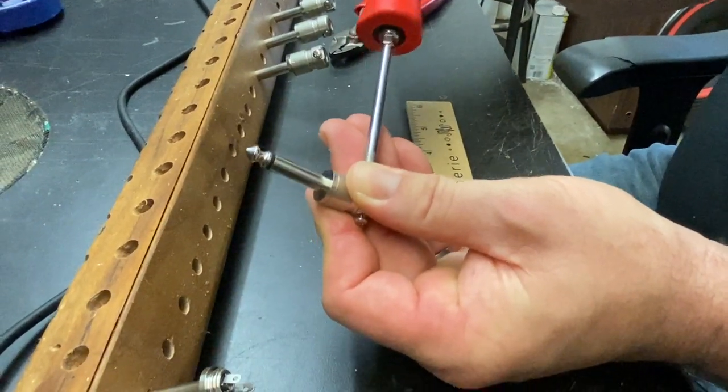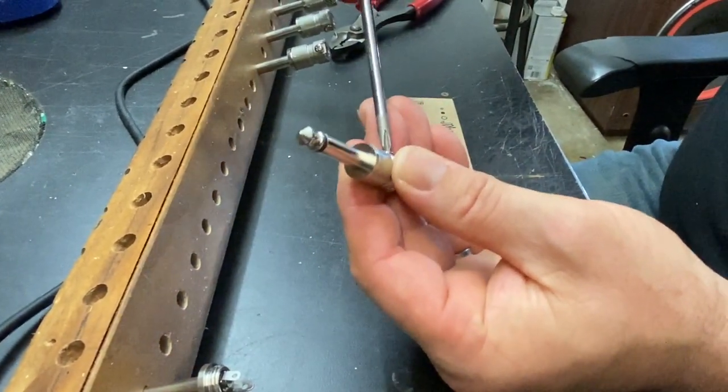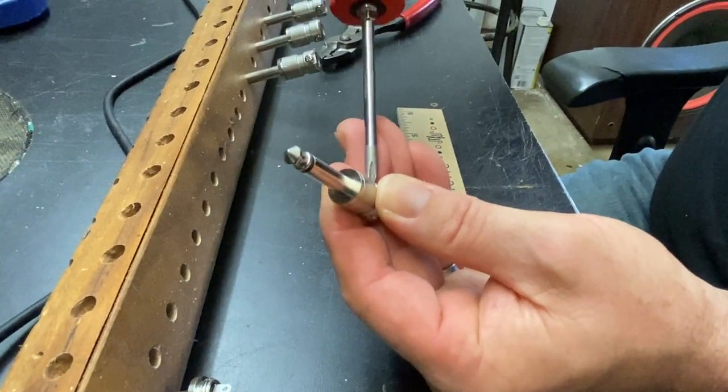Well done, ladies and gentlemen. This is Soldering Patch Cables 101. Thanks for watching, and we'll see you on the next one.